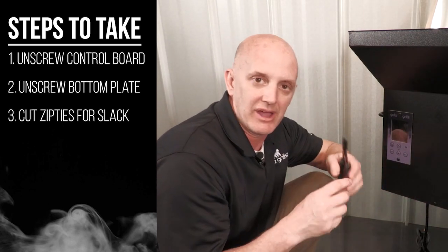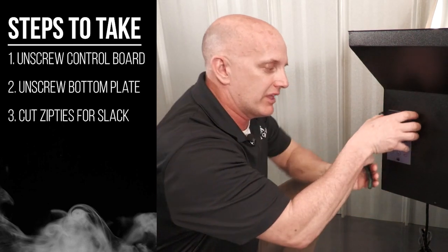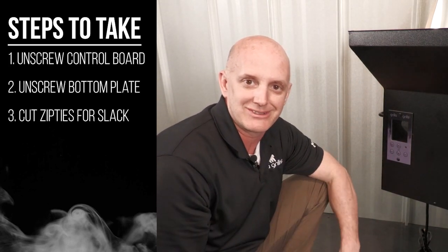At that point I can use my side cutters to cut a few of the zip ties that are securing the harness underneath there. That'll give me the slack to get this board out and see the back of it, and then you can make your disconnections at that point. So let's get this thing taken apart.